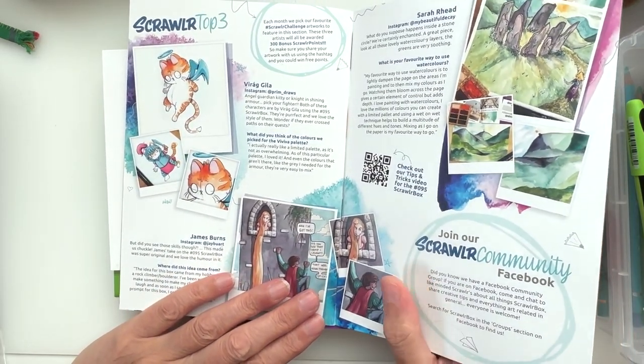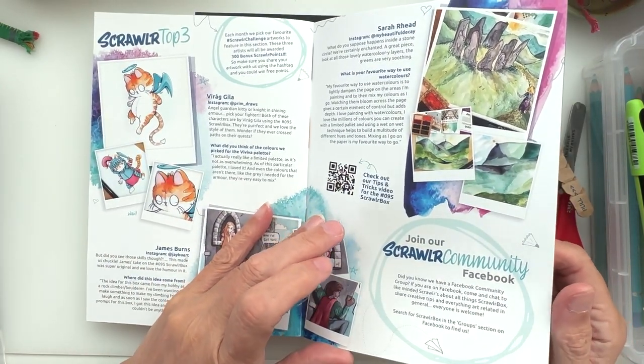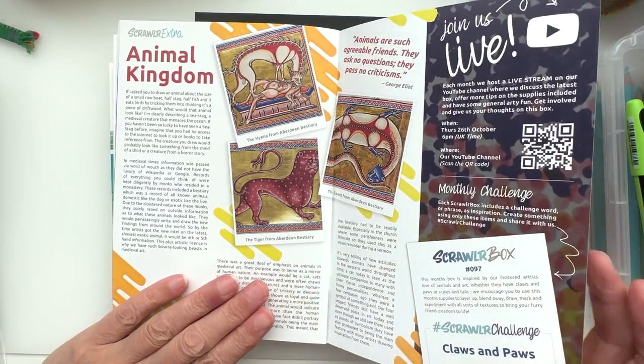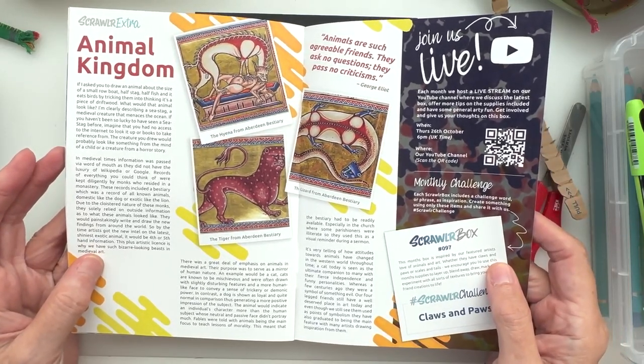We have Viraj Jila — I don't know how to pronounce that and I'm sorry if I've mangled your name — but James Burn and Sarah Reid. Lovely, nice artwork! I love that, that's right up my street. And then we have a little extra bit which is all about the animal kingdom.